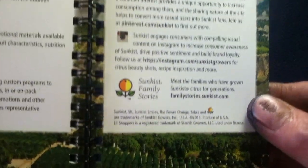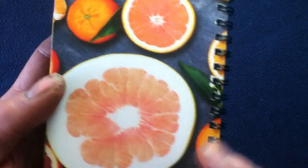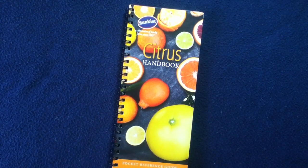Again, this is from 2015, as you can see in the copyright. Feel free to research current reference information on citrus from Sunkist as well as other vendors — you can find similar reference guides out there.